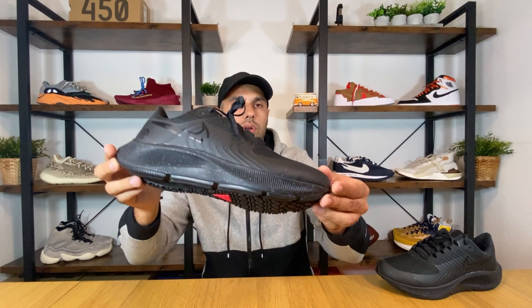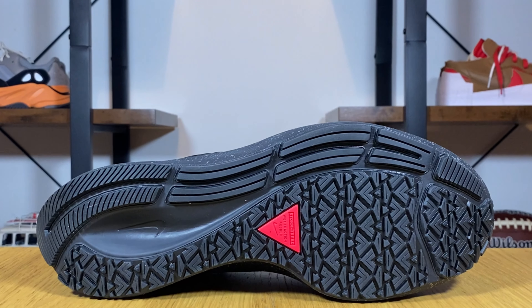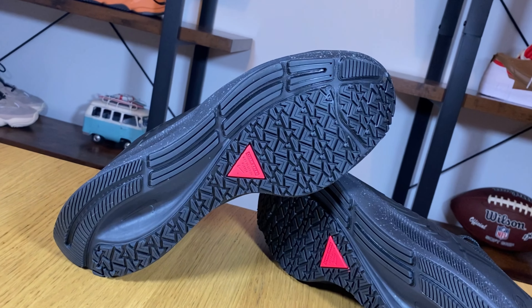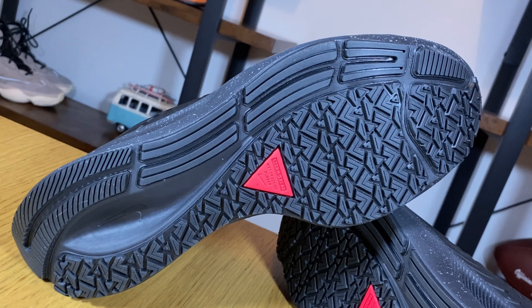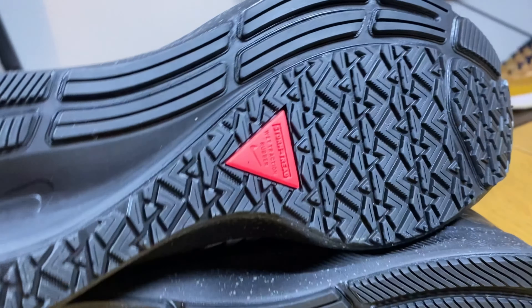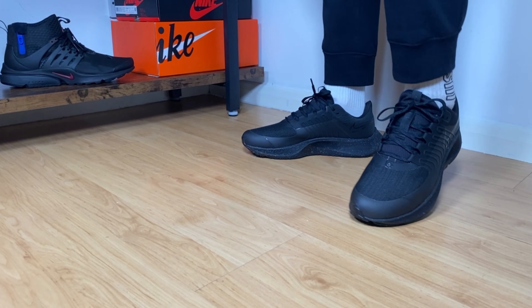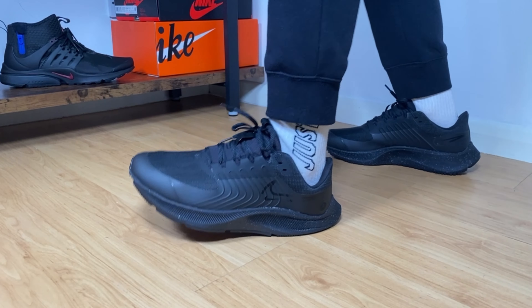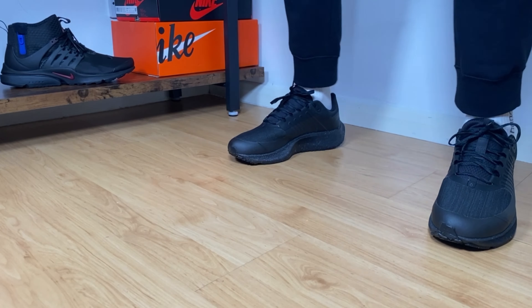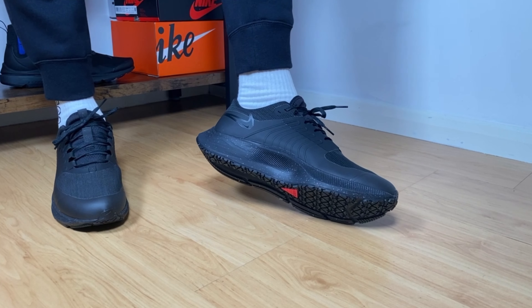Now we get to the rubber outsole, which is called the Storm Tread. This pattern actually uses rubber similar to winter tires, so this one will most definitely be very grippy during wet runs. You can see the Storm Tread logo here in pink. As for sizing, I went with my true to size and it fits quite well. However, if you have wider feet than normal you should go half a size up, mainly because the heel section here is not very wide.